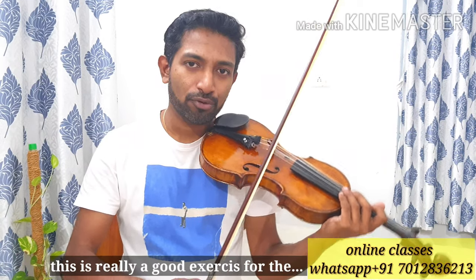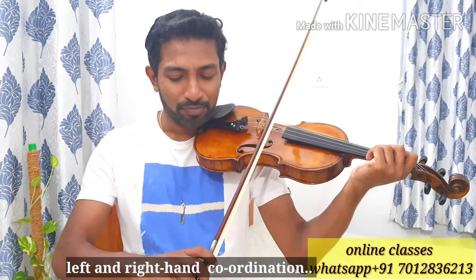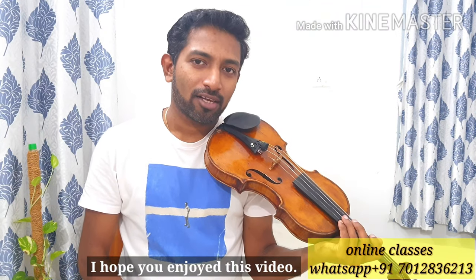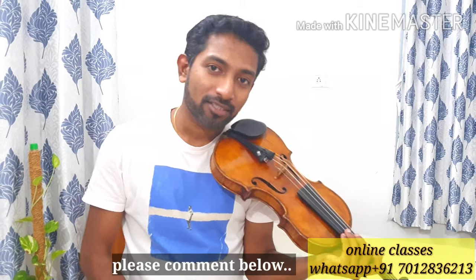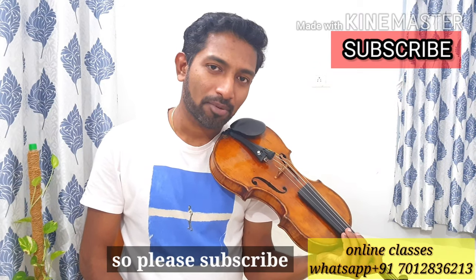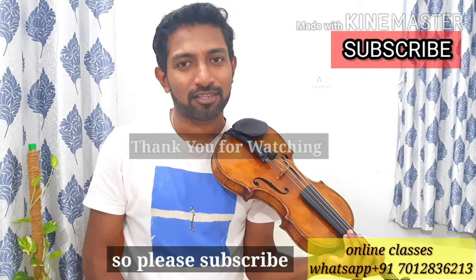This is really good for your left and right hand coordination. I hope you enjoyed this video. If you have any doubts, please comment below. In the next video, I will show you some other techniques. Please subscribe, and thank you for watching.